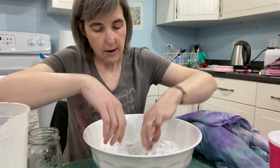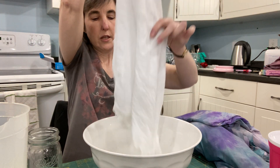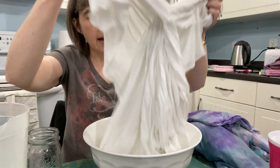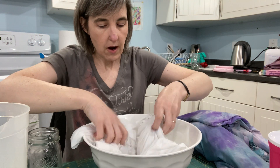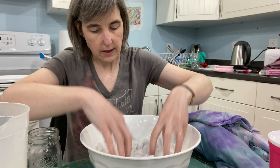Then you're going to sort of twist it up. You can do a spiral, you could just chunk it all in here and be wild and crazy. You could pleat it, add some rubber bands, or tie it. There are all kinds of options, and I just kind of like to bunch it up in the bottom of the container like this.